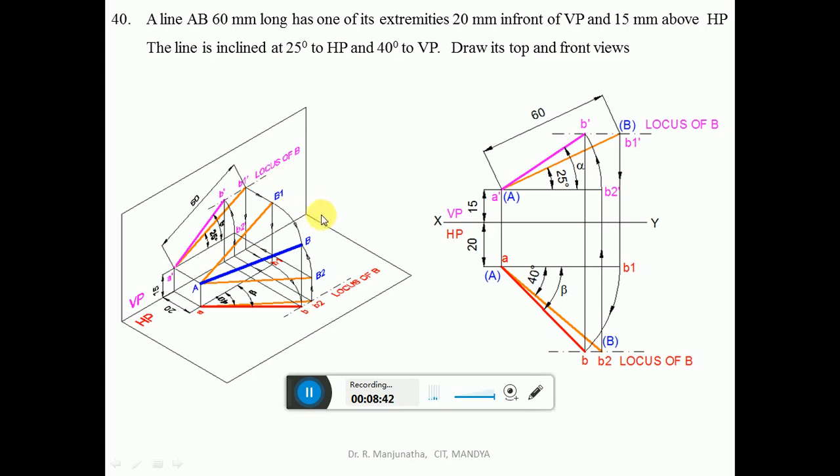Now we will solve this in orthographic view in a sketchbook. First, draw the XY line, mark VP above the XY line and HP below the XY line. Consider any point and draw a vertical projector. As one of the extremities is 20 mm in front of VP, from the XY line measure 20 mm below and draw a horizontal line. Similarly, 15 mm above HP — measure 15 mm above the XY line and draw a horizontal projector. Draw the vertical projector to cut the points, marking them as A dash and A.